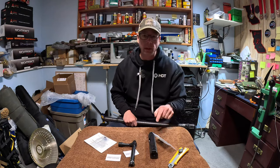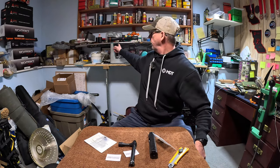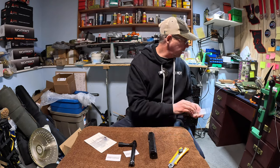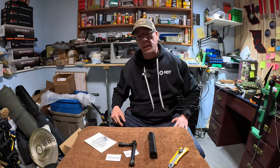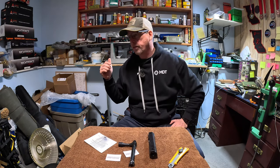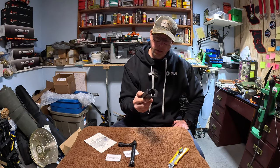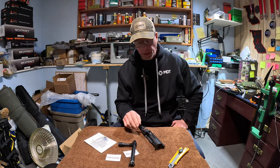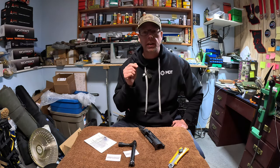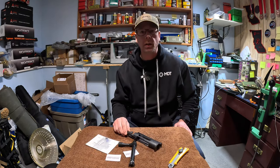So I'm going to put my .223 on here for now - I need to practice more. I got another ACC elite, as you've seen, that was in the 6.5. Now that's coming out. I'm going to put the scope off the 6.5 on this, and the trigger from the 6.5 in this. I might clean this, put the barrel on and check the headspace just for peace of mind, and we'll see how that goes.